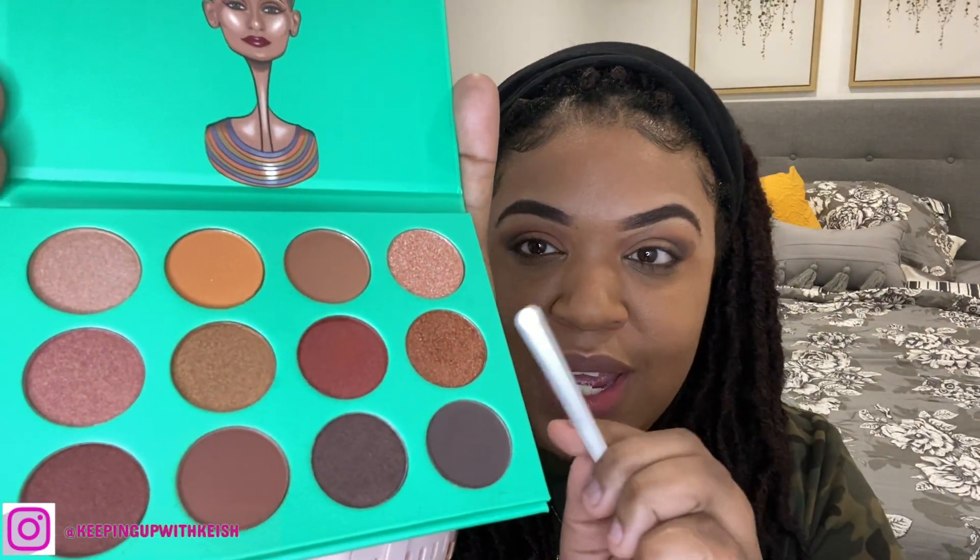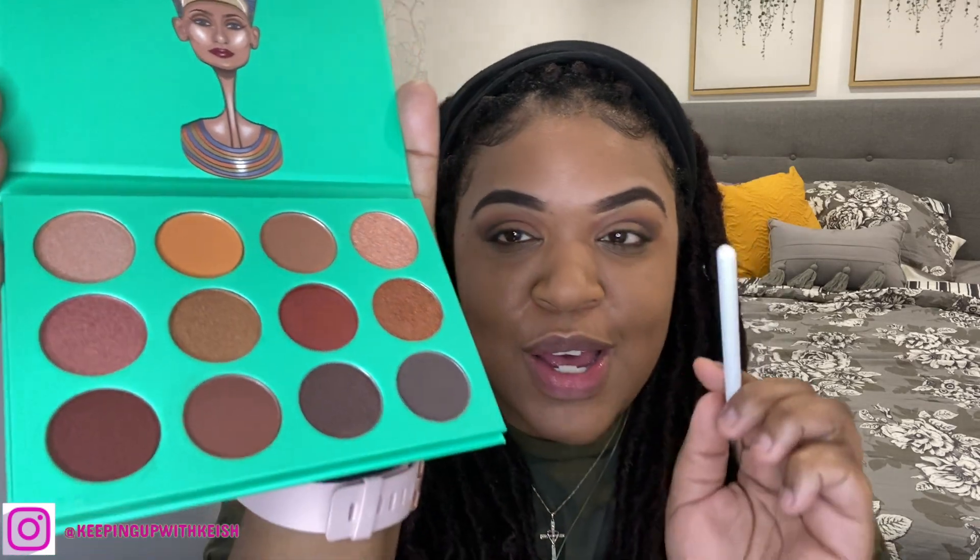Now we have a bit more depth. The fun part — we're going to go in with a shimmery shade. I think I'm going to choose this shade right here, it just looks so pretty to me. I'm going to go ahead and press that onto my lid.